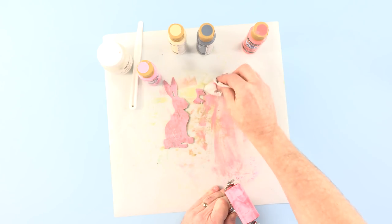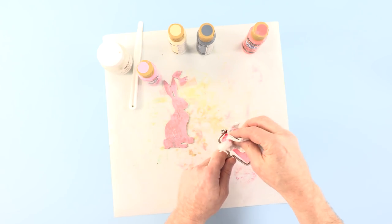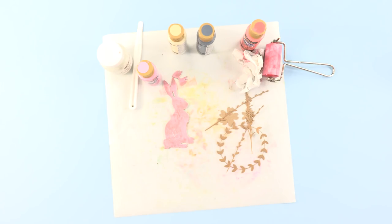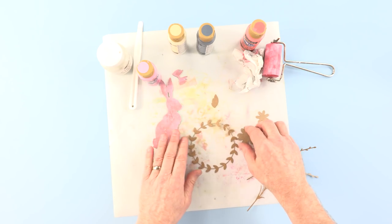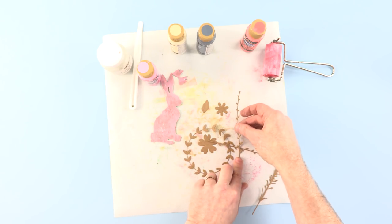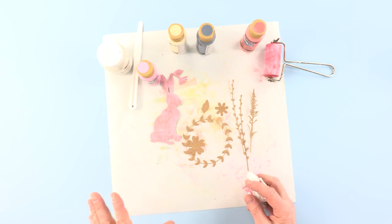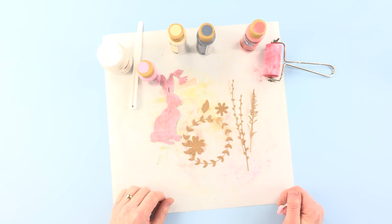Before we move on, I'm going to bring in my other die cuts. I've used Wildflower Stems numbers one and two, and I've also used the lovely Floral Wreath die. So I'll reach over and bring those die cuts in — and there's a leaf too. This is the Floral Wreath, some of the floral wreath dies. These were cut from Craft Card. And this is a flower — I think this one's from Wildflowers 2, and that one from Wildflowers 1. Whichever one you choose, they're gorgeous, gorgeous sets. There are five different stems in each set, so plenty to choose from there.